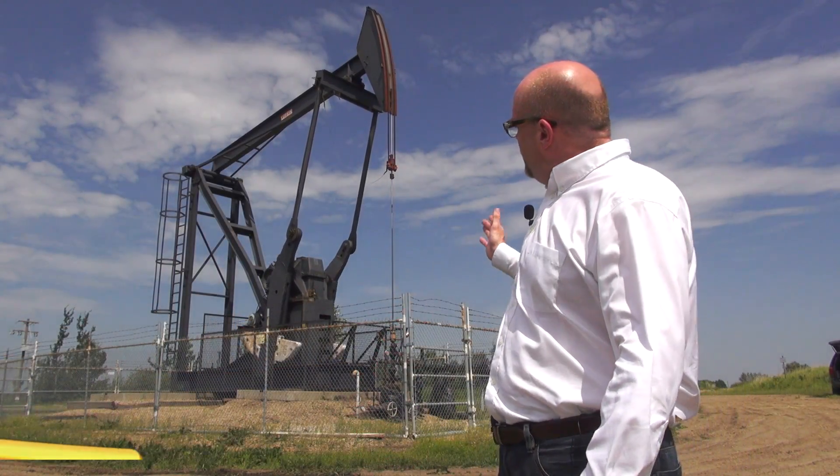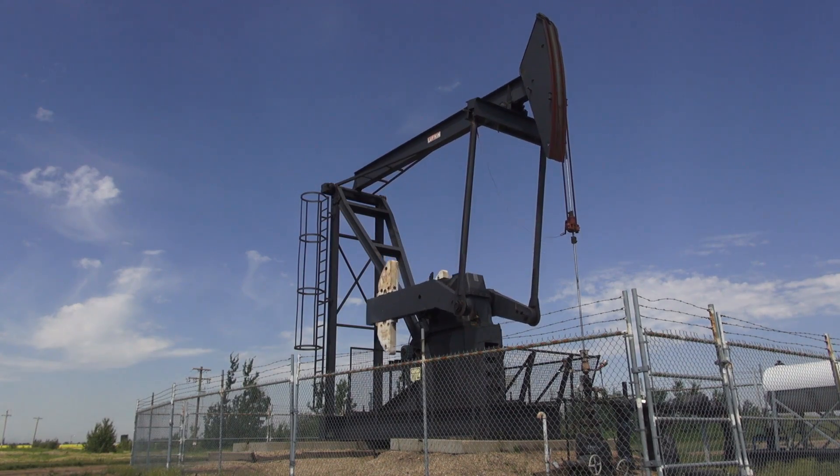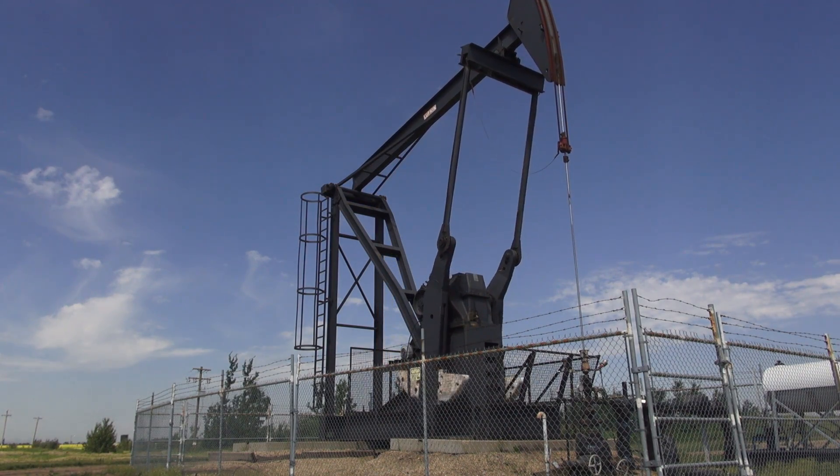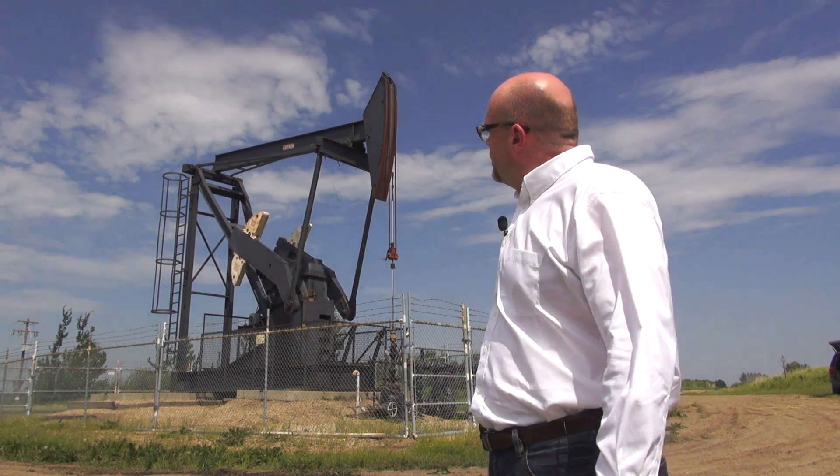When you look at a typical pump jack, it's lifting between one and two miles of rod string. So that's anywhere from five to ten tons of steel. And so how much electricity can you produce off of one of these? With a drive like this or a pump jack like this, I'd expect to be able to get about ten kilowatts of power back out of it.